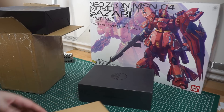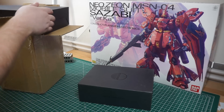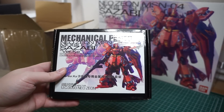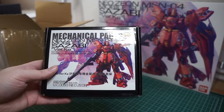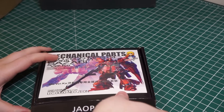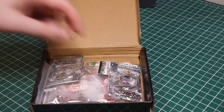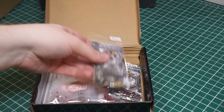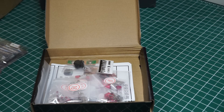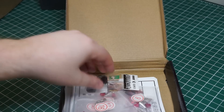I am super stoked for this build. There are a few other minor parts. I also picked up the Neo Xeon Verka mechanical parts — these are some various option parts. I ordered a few extra items. I believe these other pieces don't come with it — I'll show you those in a moment. I'll get an LED for the head.